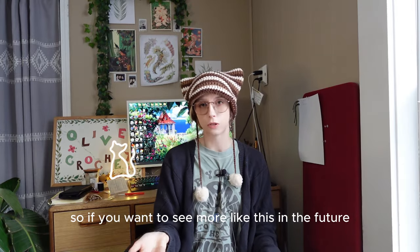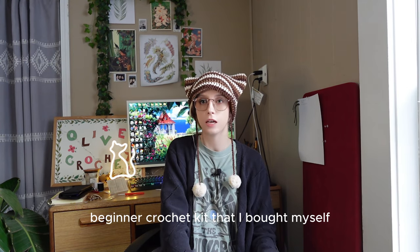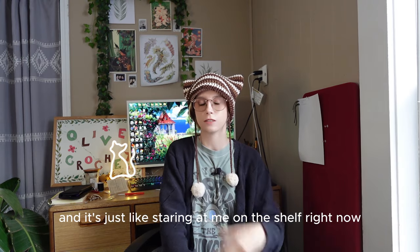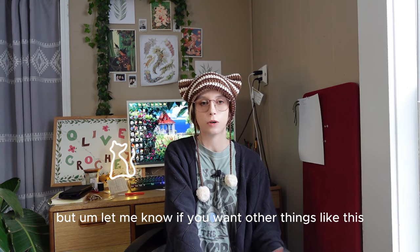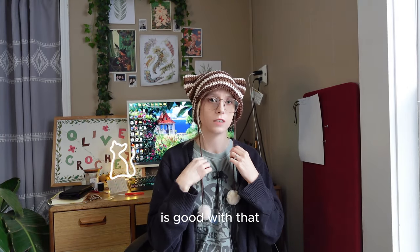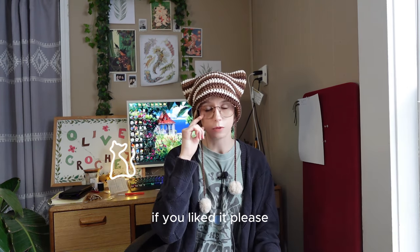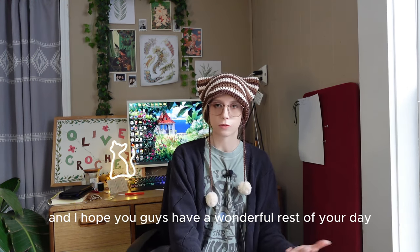If you want to see more like this in the future, I have another beginner crochet kit I bought myself that I'll definitely be making a video on. Let me know if you want things like this or want me to find other crochet kits to try. That will be all for this video. If you liked it, please like the video and consider subscribing to my channel — it'd mean a lot to me, and I hope you guys have a wonderful rest of your day.